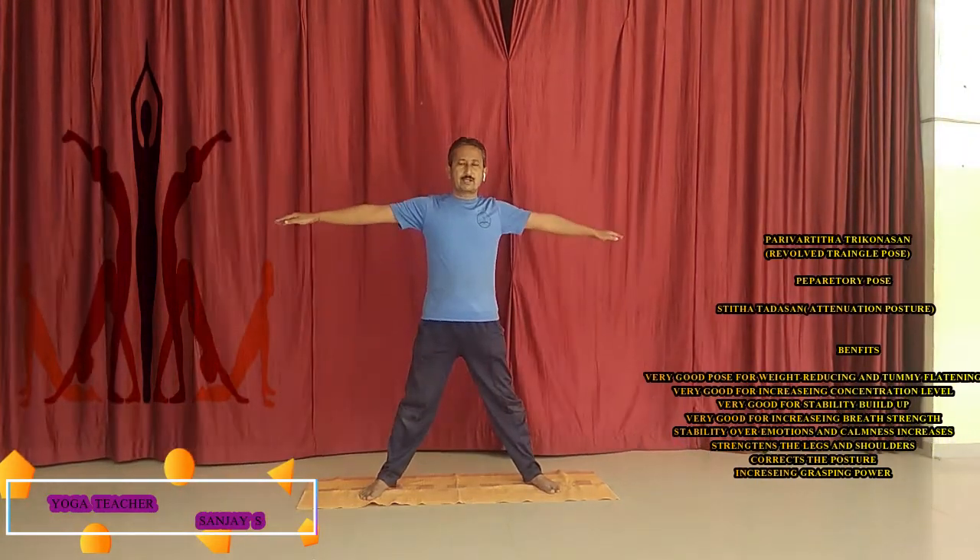We have to see how we can perform it. Earlier, the base triangle pose is the Siddhar Tadasana. From that we have to go for the triangle pose, and from that we have to revolve the trunk posture and achieve it. Here we go — triangle pose. This is the Siddhar Tadasana. Just from Siddhar Tadasana we have to move forward. Triangle pose to begin.